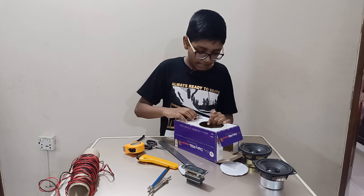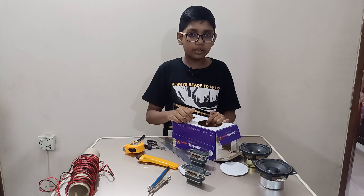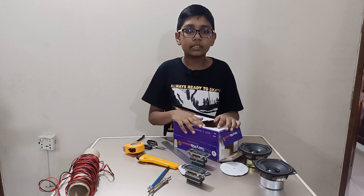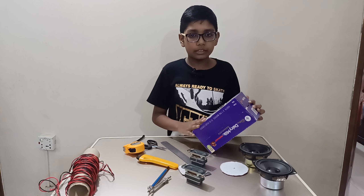Nice fit! Now that the speakers are going in their places, we have to think about how to make these black. For that, I'm going to use paper and some glue to get them on.